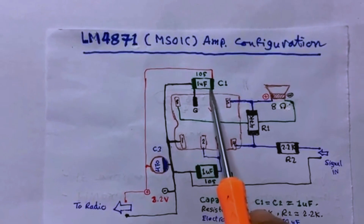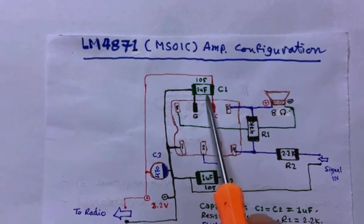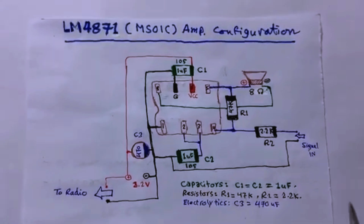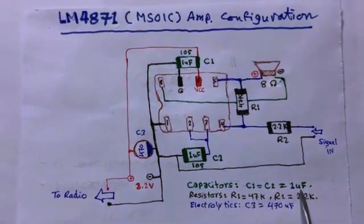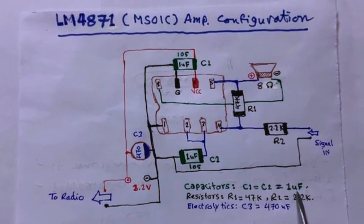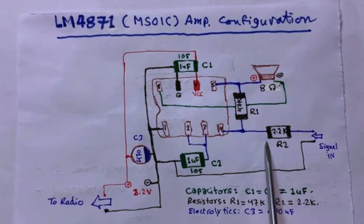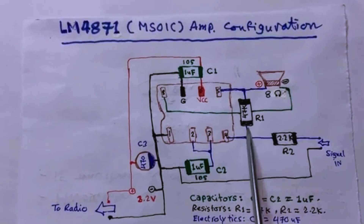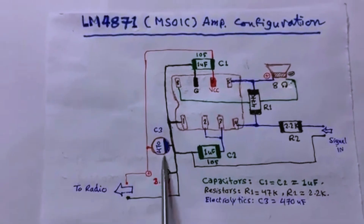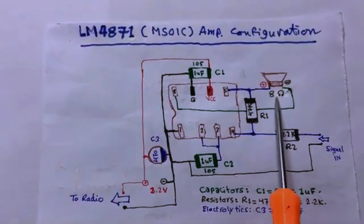We invented a device to be able to measure them. C1 and C2 are SMD capacitors and they are one microfarad — or coded 105 if you are using ceramic capacitors. We also have two resistors: 47 kilohm and 2.2 kilohm. We have one electrolytic capacitor, 470 microfarads, and one speaker, 8 ohms.